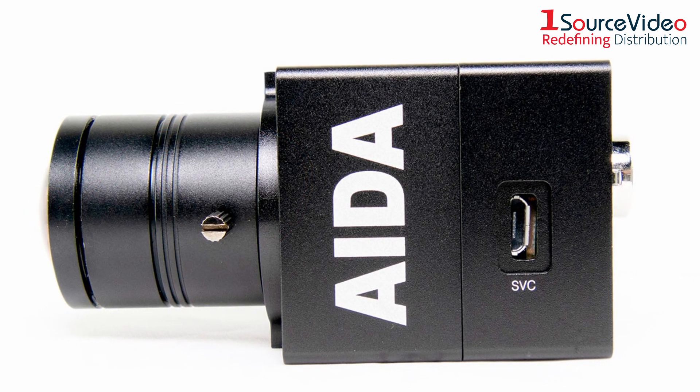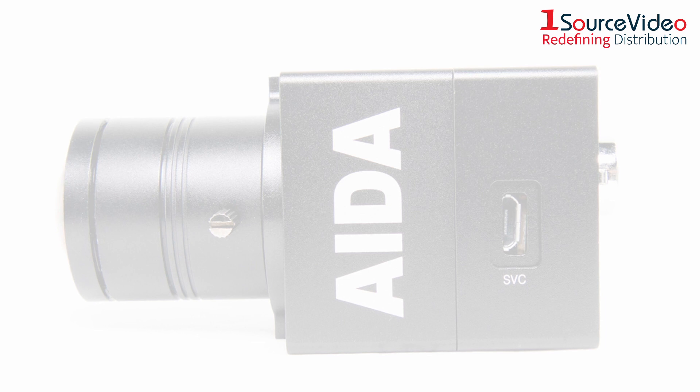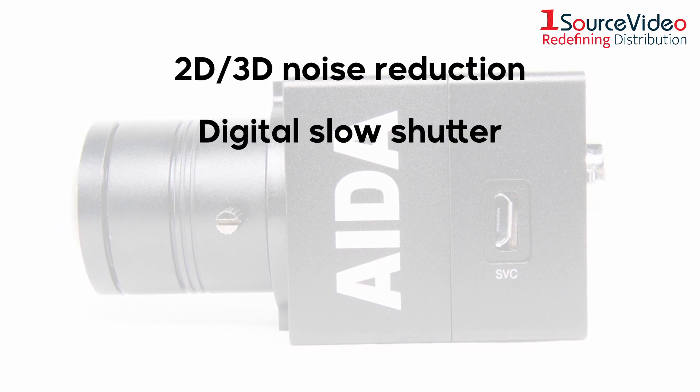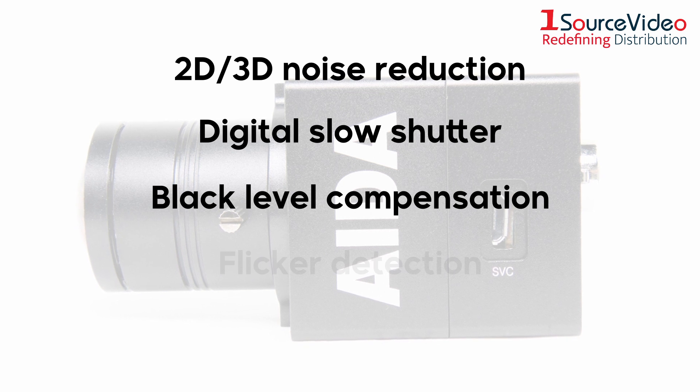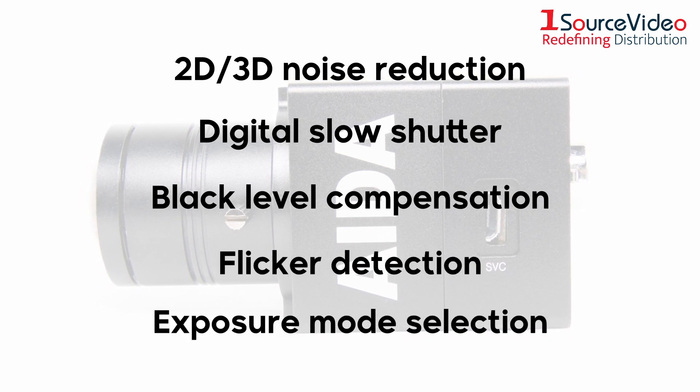Use the OSD controller to adjust the camera's built-in image tools, such as 2D/3D noise reduction, digital slow shutter, black level compensation, and flicker detection. You can even use the controller to select the exposure mode.